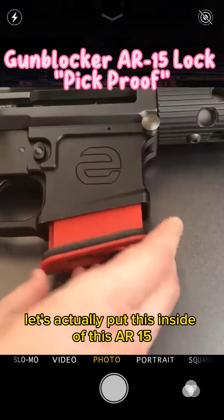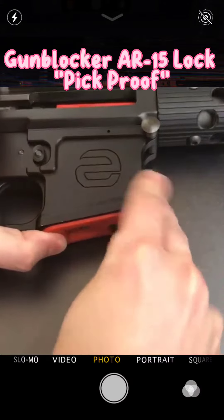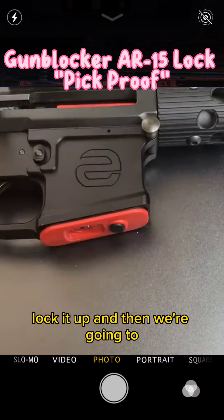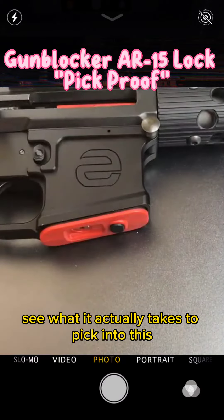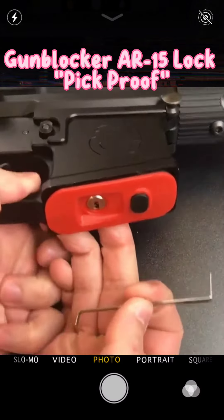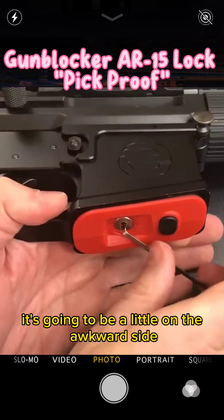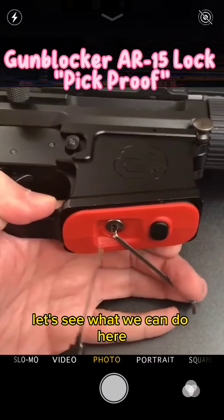Let's actually put this inside of this AR-15, lock it up, and then we're going to see what it actually takes to pick into this. Now, for me to pick this and give you a good view at the same time, it's going to be a little on the awkward side. Let's see what we can do here.